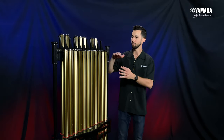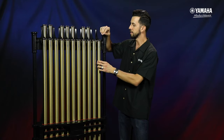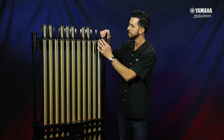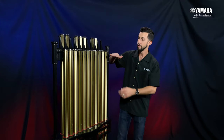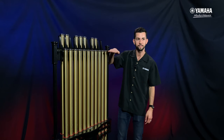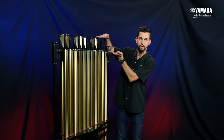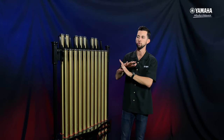We spared no expense on the ergonomics as well. There's a completely redesigned hanging system — a cable system that's freely suspending each individual chime tube across the range. Not only that, it's even across the entire range, so all the chime tubes sit at the same height. The spacing from accidentals to naturals has also been redesigned, so the ergonomics of playing for students is going to be super streamlined.